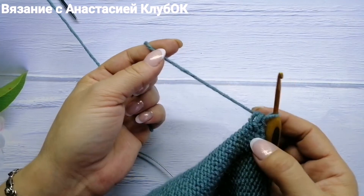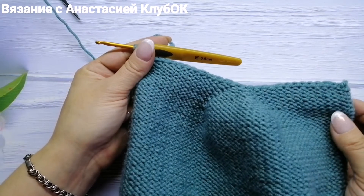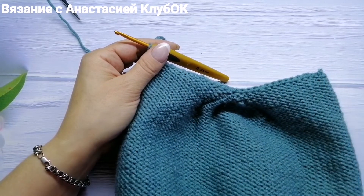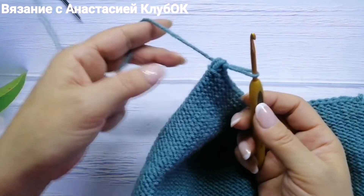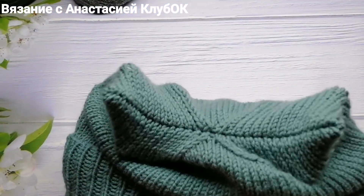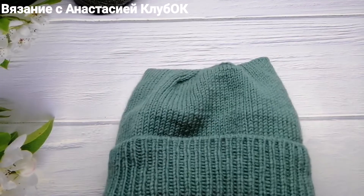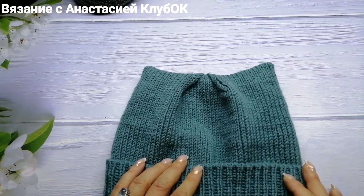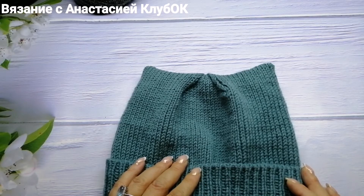Нитку нужно обрезать, но сначала вывернуть шапку и убедиться, что она подошла по размеру и высоте. После этого отрезаем нить, фиксируем её, выворачиваем шапочку на лицевую сторону — получается очень аккуратно! Носите с любовью и удовольствием. Желаю лёгких петелек и, самое главное, будьте здоровы!